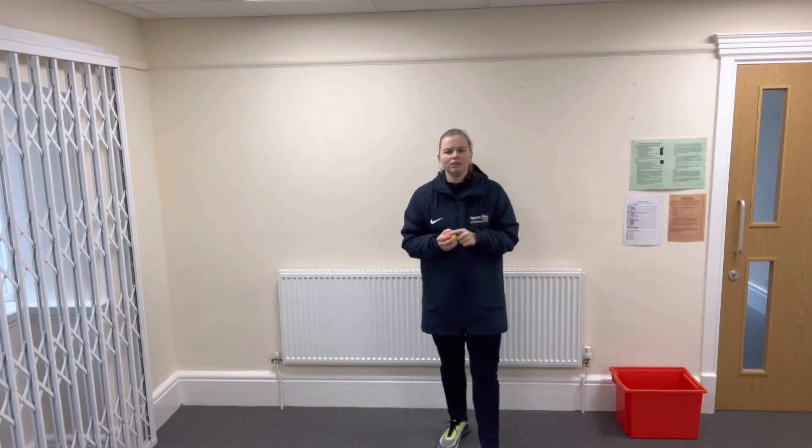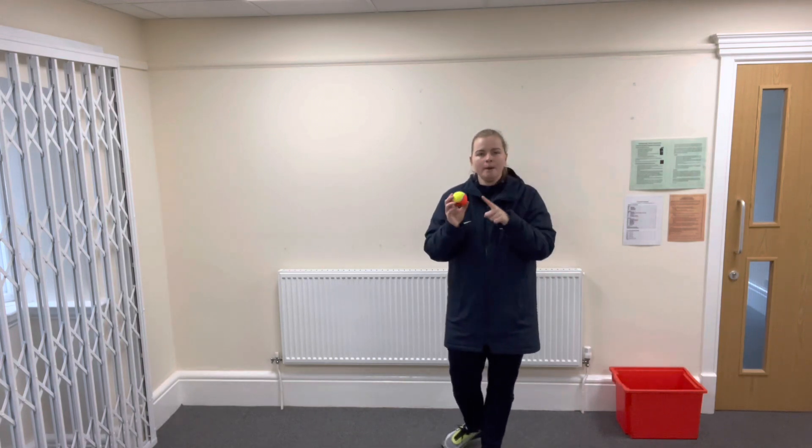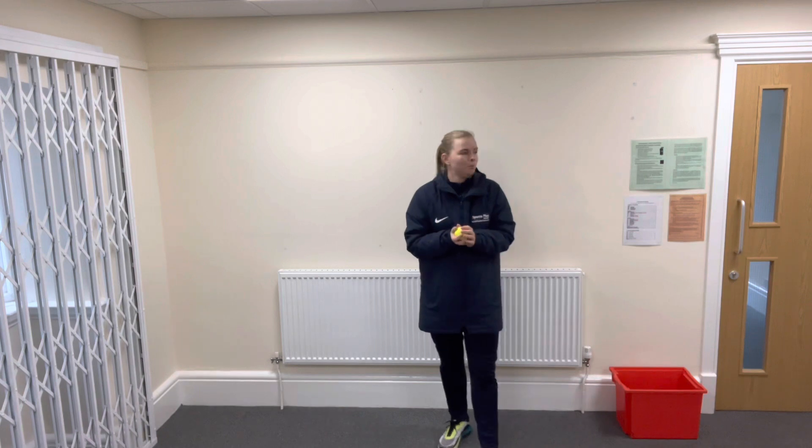Just remember when you're throwing and catching, you have to keep your eye on the ball. If you look away, that's when it drops to the floor.